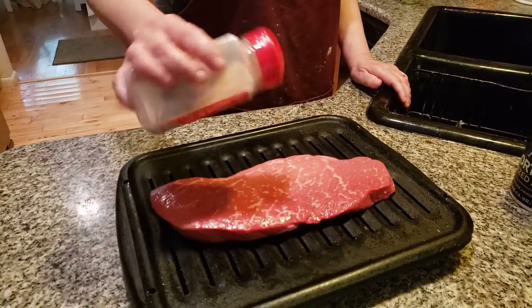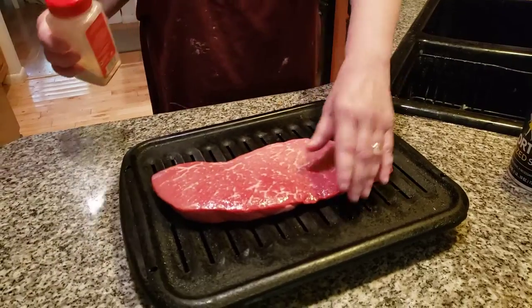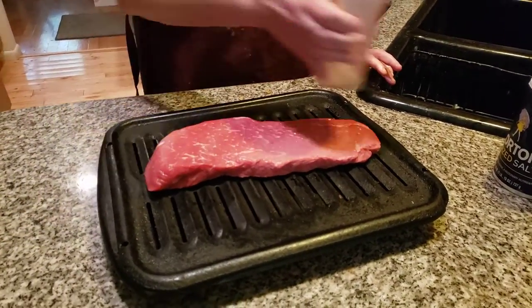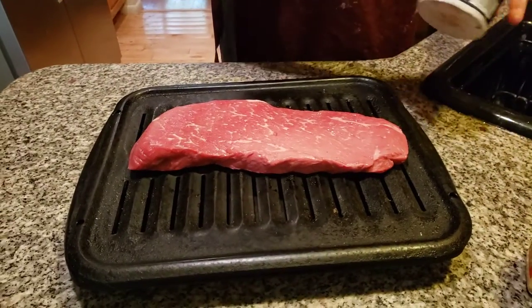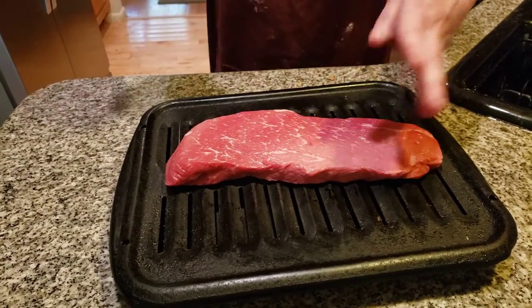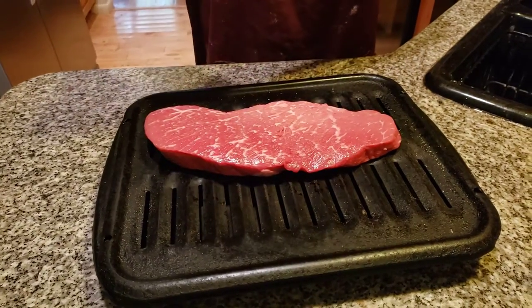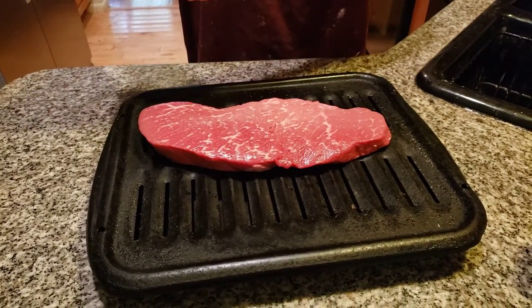I want to drown it with a lot of garlic powder — just tons and tons of garlic powder. We're almost out of garlic powder, but we have like three more huge ones, so I'm not worried about it. I just want to drown it. Now I'm going to put some salt on it. Here we go. You want to season your food — you don't want food with no seasoning because there's no taste to it.